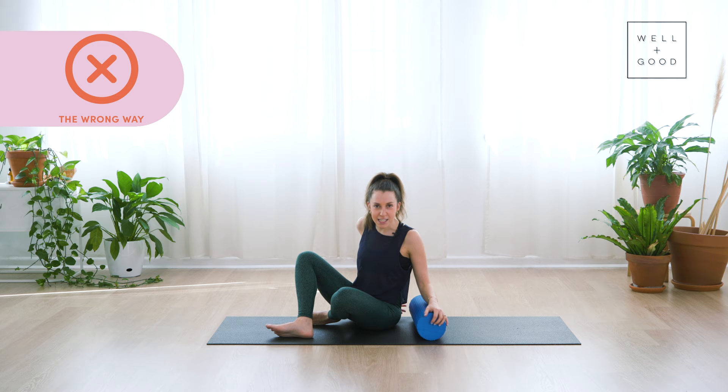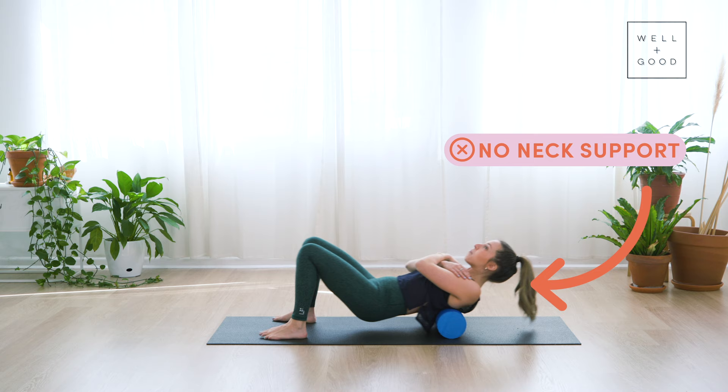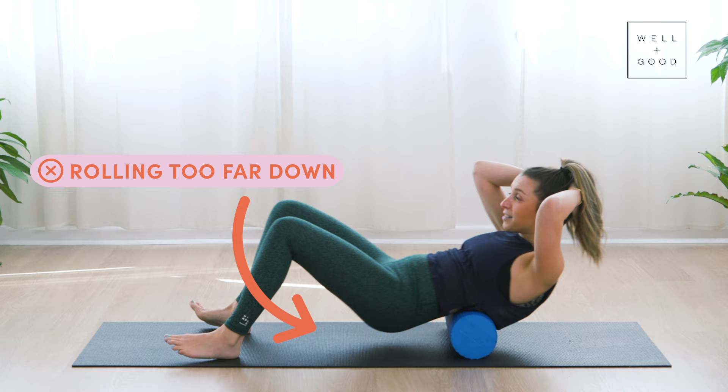Grab your foam roller and I'm going to take you through some of the mistakes that I see. The first mistake I see all the time is not having any neck support. People come onto the roller with their hands across here and their neck is just up in the air with no support as they roll up and down. The next mistake I see all the time is people rolling all the way down to their lower back — I wouldn't recommend it, it doesn't feel so good.